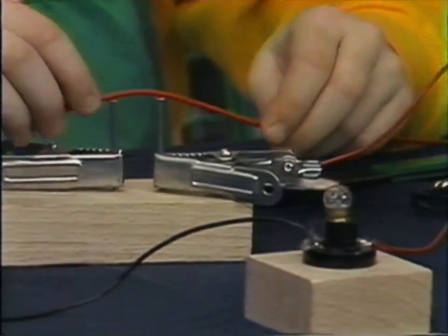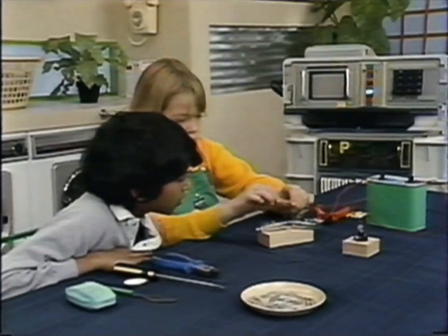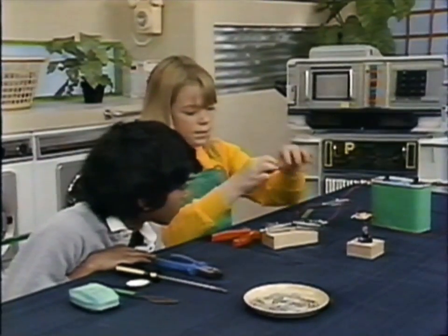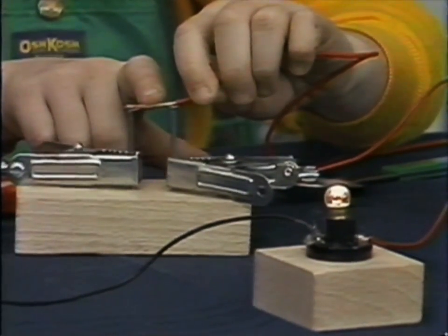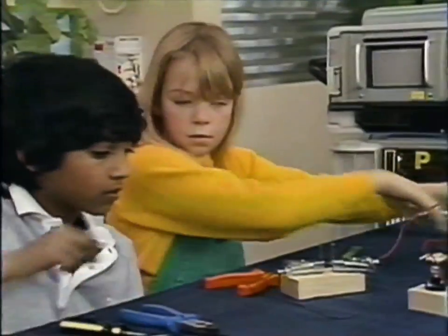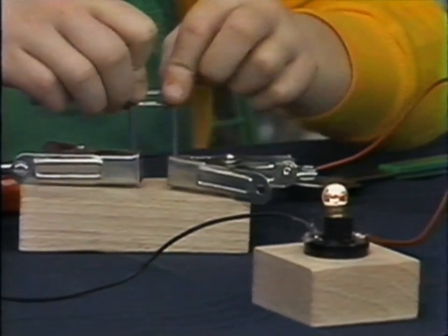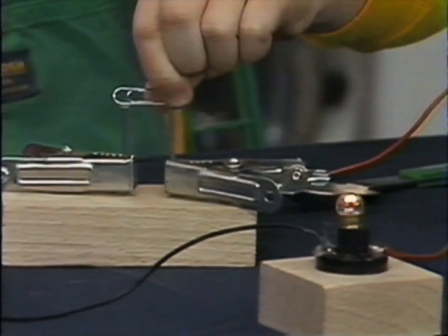That's why they cover electric wire with plastic — it doesn't conduct electricity, so it keeps the current safely in the wire. Strip off the plastic covering and the copper strands inside conduct electricity beautifully. There's the light back on again because the circuit is completed, but the moment you move the wire away, out it goes. That's the principle of the electric switch — electricians call it making and breaking the circuit, and you can see why.